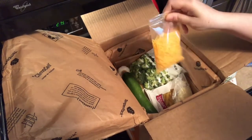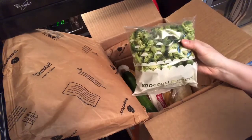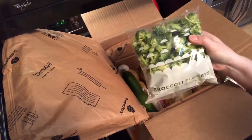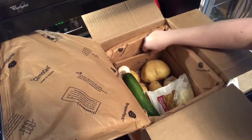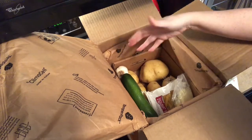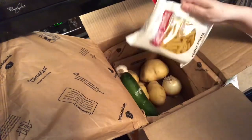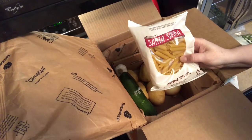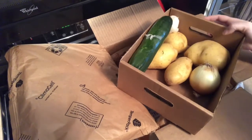Next we have some cheese — looks like cheddar — and they give you just enough. Then we have a pretty big bag of broccoli florets cut small, which I really like. It's a microwave-safe bag as well. There's also what I'm assuming is mozzarella cheese, and just enough penne pasta for the broccoli cheddar penne bake.